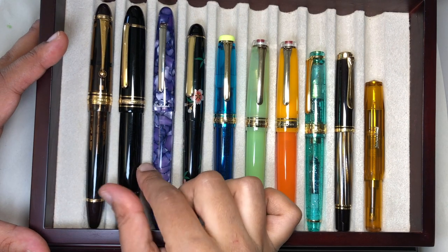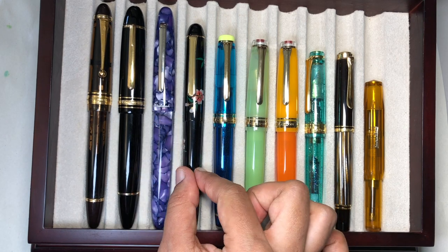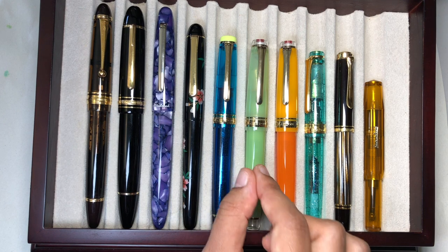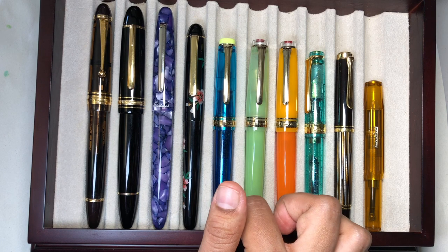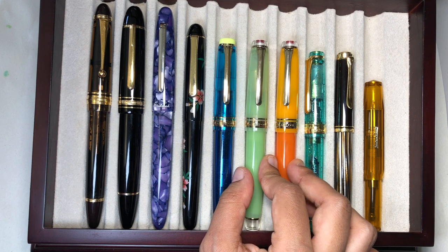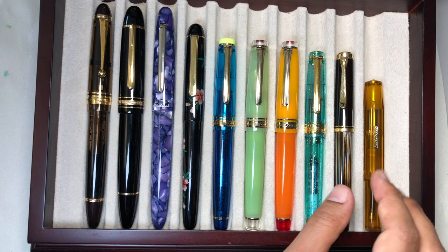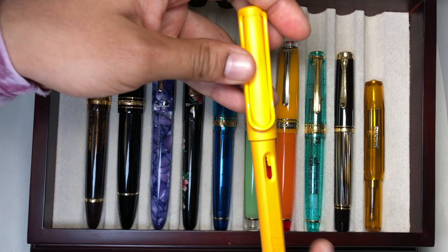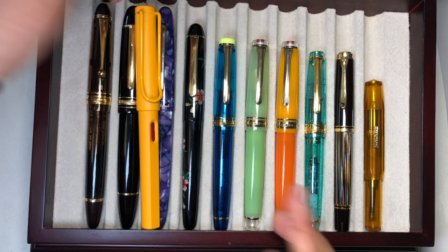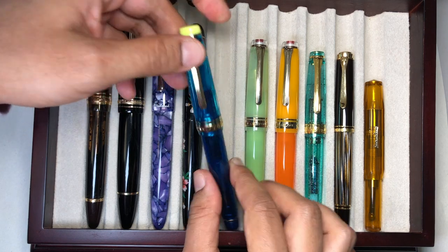We have the Pilot Custom 823, the Montblanc 149, an Esterbrook ST in regular size, a Platinum 3776 Century — this is actually the Macchiere version, which is slightly larger than the regular ones. Here we have our Pro Gear. These are the last couple of years' Cocktail Series pens — though I'm missing one. This is the Pro Gear Slim. We have a Pelikan M400 and a Kaweco Sport just for size. I can also toss in a Lamy Safari — actually the Safari is pretty big. So it's a full-size pen but it's not huge.